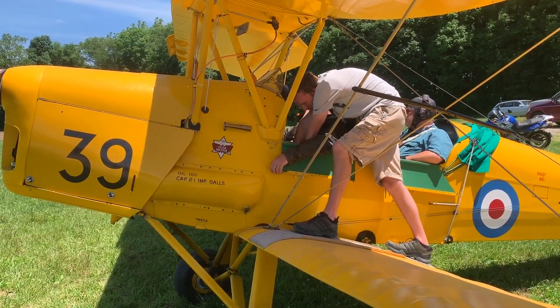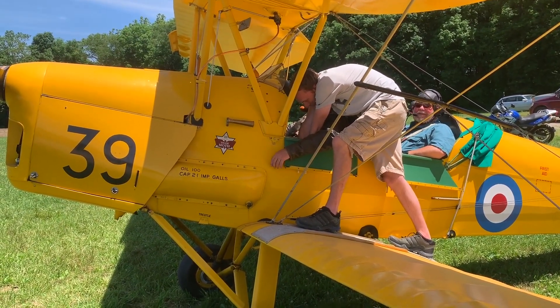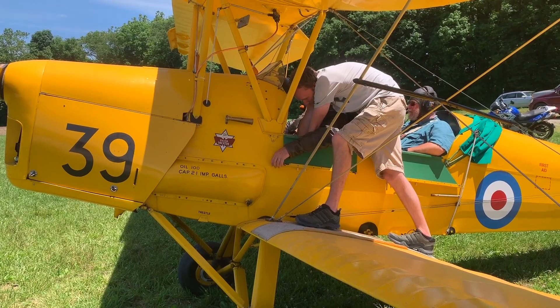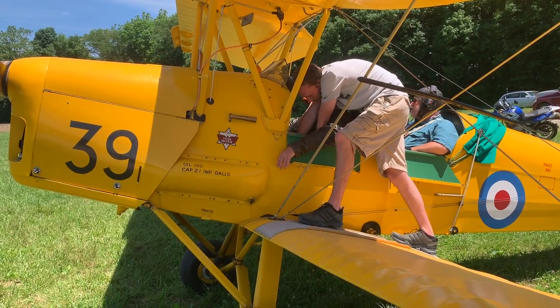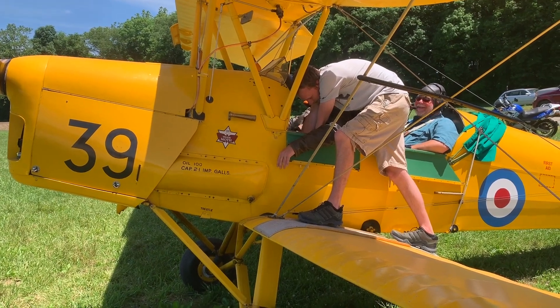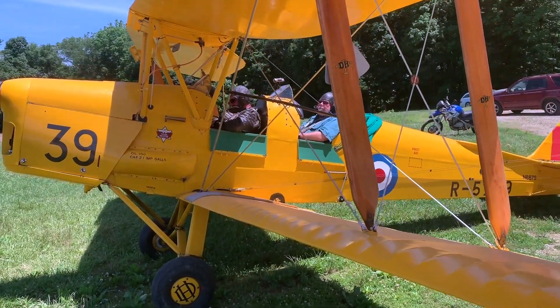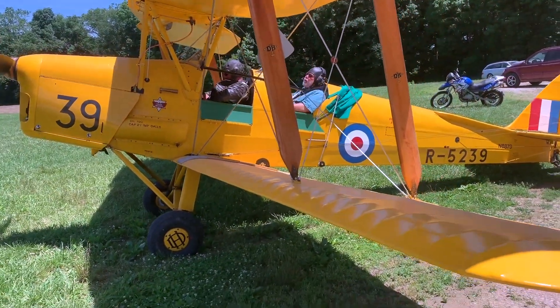How's it going, Chad? Good. Are you scared? Not yet. 'When the engine starts, he doesn't know me very well, does he?' I'll be fine — when the engine starts, I'd like to change my answer. Okay, clear prop. Clear. Clear prop.